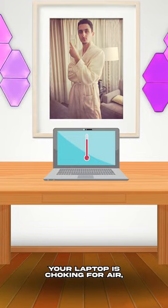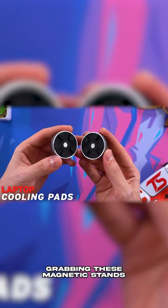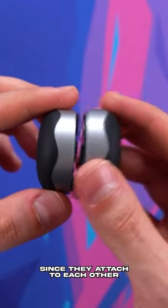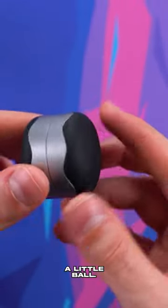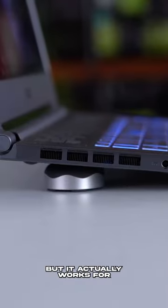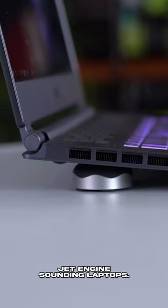If you ever feel like your laptop is choking for air, grabbing these magnetic stands for only 10 bucks is a no-brainer. They are very easy to carry since they attach to each other magnetically to form a little ball, and you can prop up your laptop with them to give it more room for airflow. Stupid simple concept, but it actually works for jet-engine-sounding laptops.